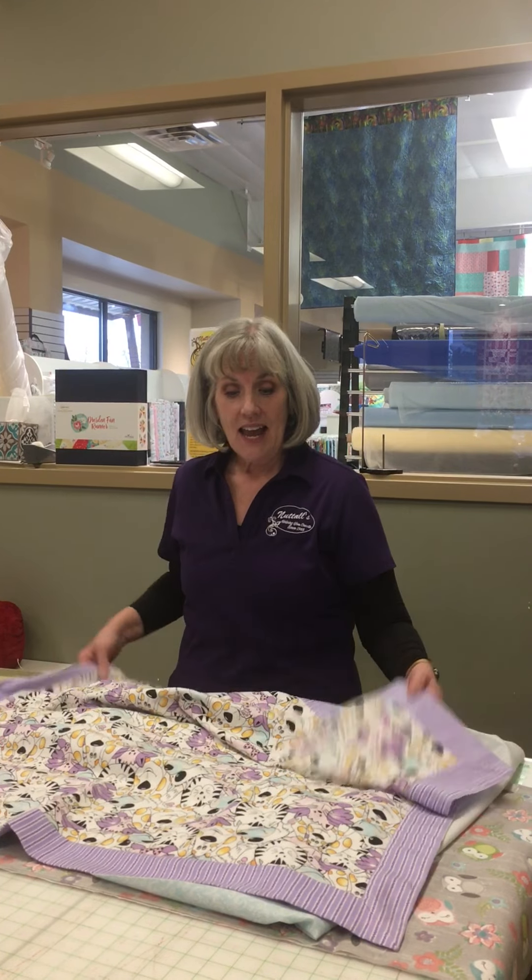Hi everybody, this is Leslie. I'm here at the Riverton Nuttles store and I'm going to show you today how to make a little baby blanket that's a self-binding blanket. It's really very easy to do.